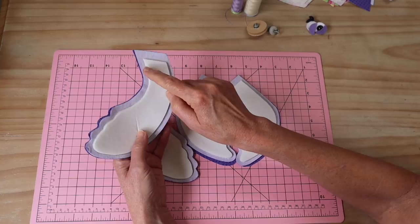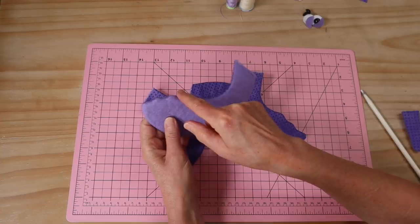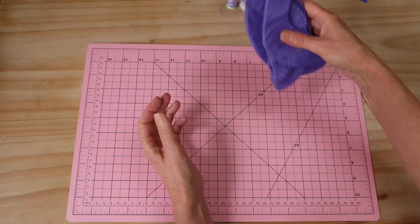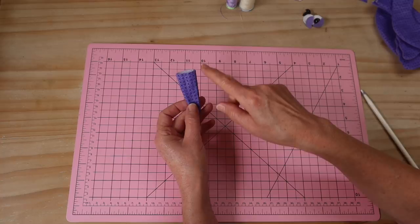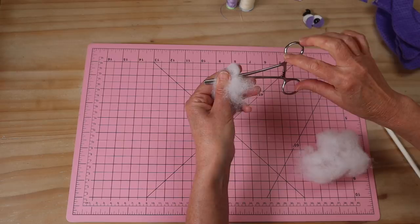I'm going to get them stitched up, turned through, and all those seams pushed out. There, I've got all my flippers sewn, turned through, with all those little pieces pushed out, and I've stitched across the opening of each one so they're all ready to be popped into the seam. I've done exactly the same thing with the tail pieces — put right sides together, stitched around, and left that top edge open.